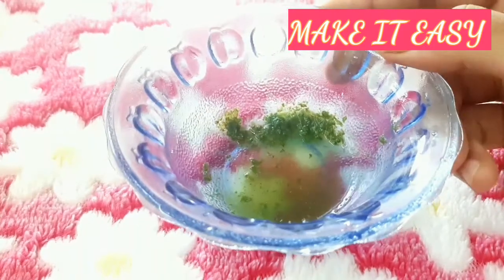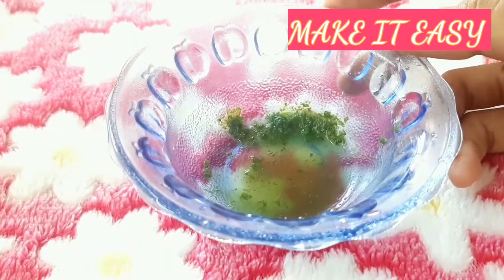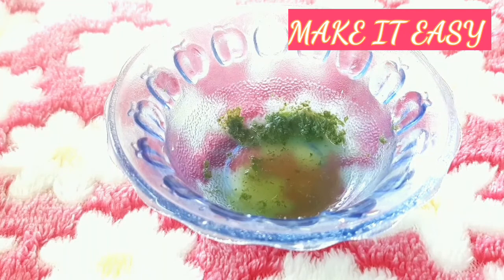First, we have a little lemon. Now, we can use the face pack. We can use it as a spot correction.